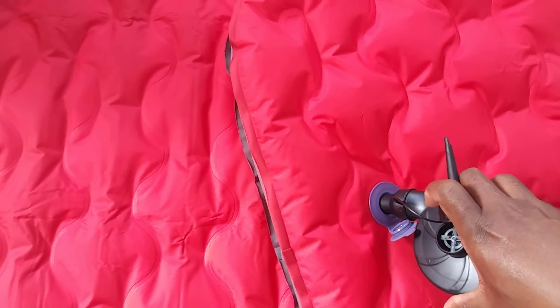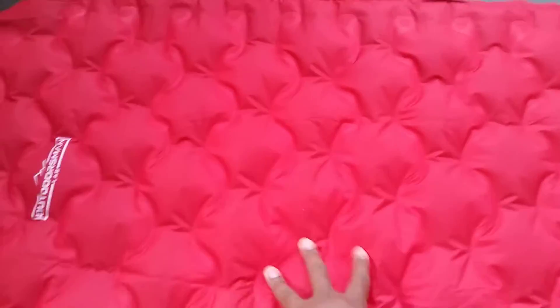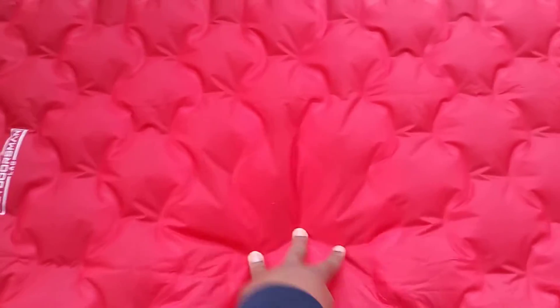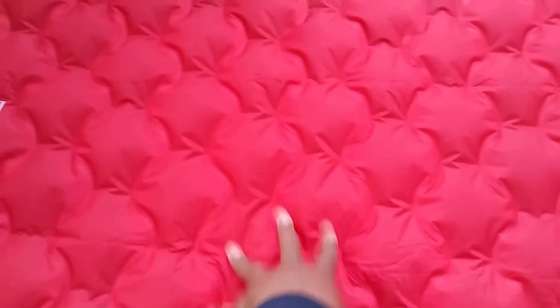You can see it there being inflated. And there you can see it's inflated. Really nice material. Comfortable too. Just what you need when you're outdoors.